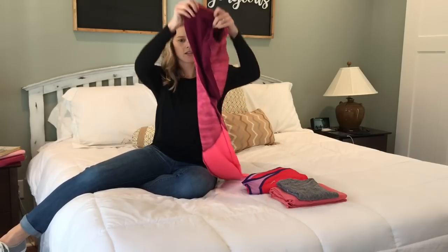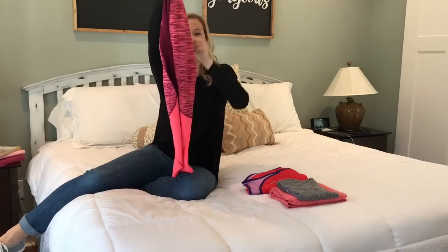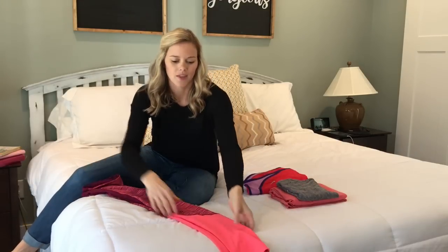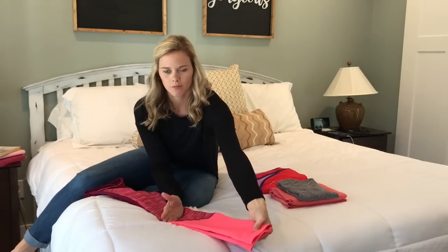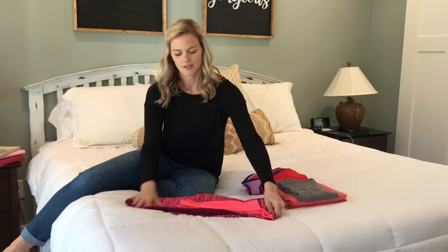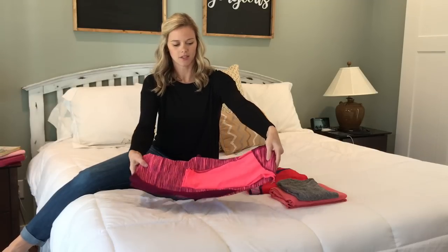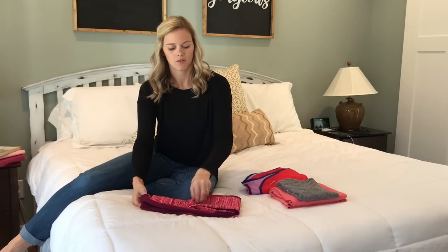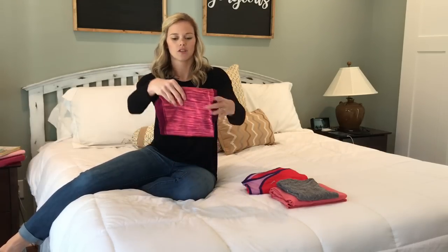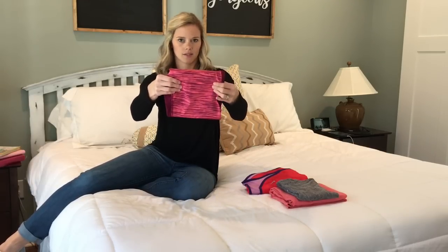For my workout pants, I fold them in half, and you can do the same thing with jeans — lay them out, fold the bottom part up first, not quite to the end, then fold again where that end was, and fold one more time. Then they just go in the drawer like this.